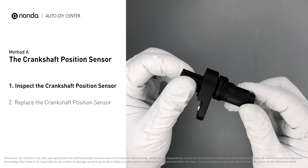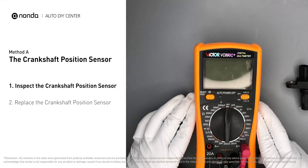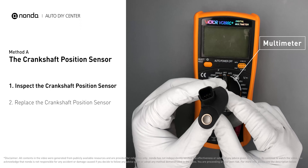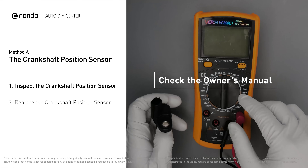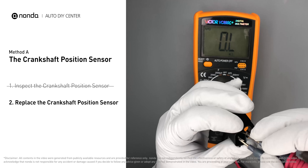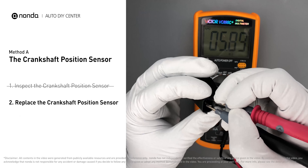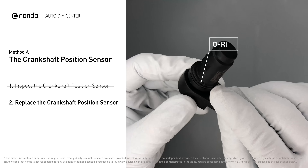Visually inspect the sensor to make sure it hasn't been contaminated by a leak from another engine component. Use a multimeter to proceed with a resistance test on the crankshaft position sensor. In order to get a correct reading, check your owner's manual to see the specific crankshaft position sensor resistance range for your vehicle. If you don't get a reading, this indicates that the crankshaft position sensor is faulty and needs to be replaced.